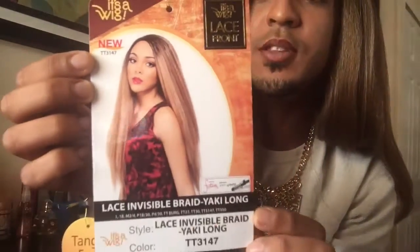What is up? So I'm back after a long time trying to make another wig review. This time I'm coming back with a wig from It's a Wig. It is their Lace Invisible Braid Yaki Long. That's what it looks like on the card. I did get it in the color TT3147, which is just like the girl on the packaging. They also have a tag hanging here that says Tangle Free — I'll talk about that in a minute. I just wanted to do this wig because I've only seen one other person do a review, so I'll let you guys in on what's going on.